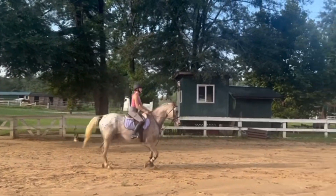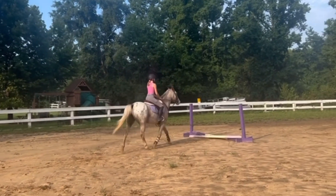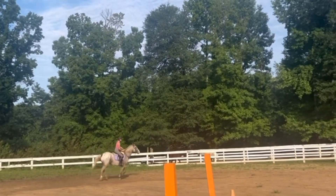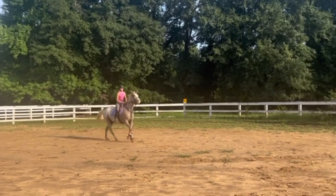Moving straight into the jumping — I didn't get any videos of my walk, trot, canter warm-up. But we started just trotting over some baby cross rails. I trotted into this one and cantered out, then cantered to the next one. Good, that's fine.